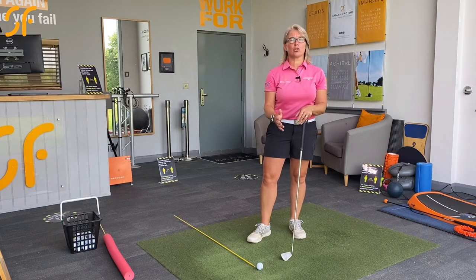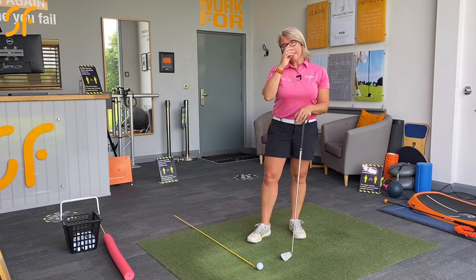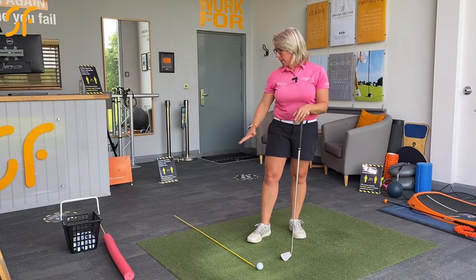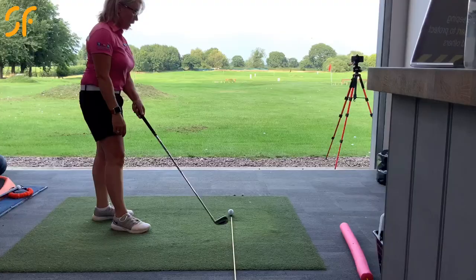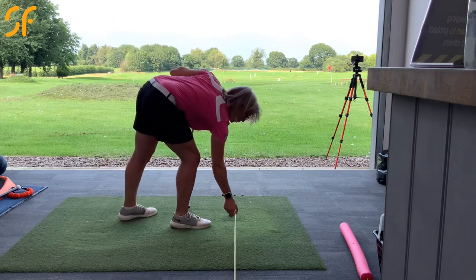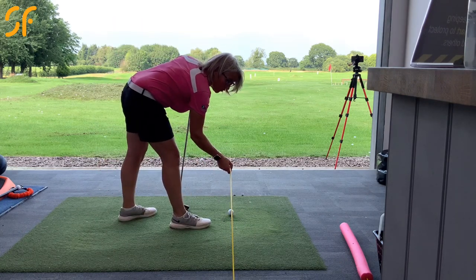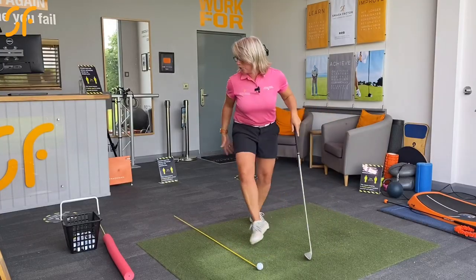This is a great drill you can do on the range to give you some feedback. If you're hitting off grass, you can do this by pushing an alignment pole. Here I've got an alignment pole to show us the target line — you just lift that up and push it into the ground at that angle, so it's just above the ball.